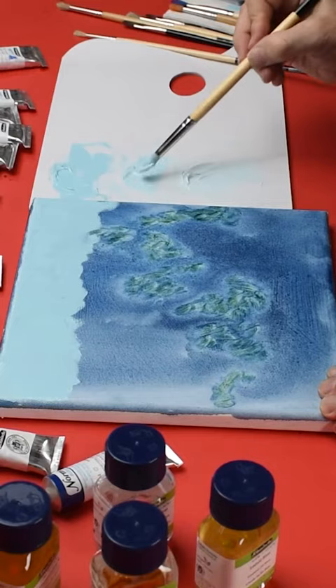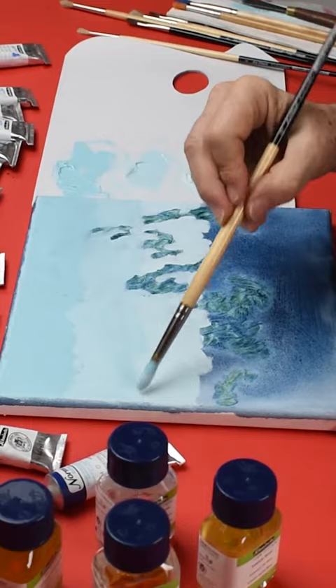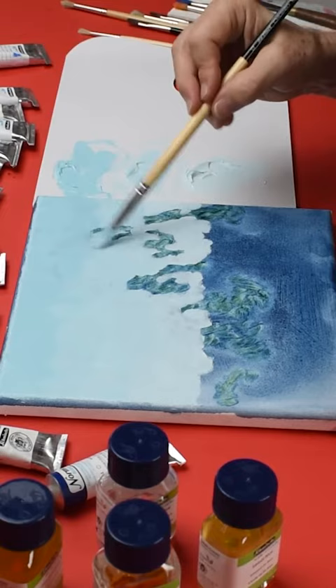Then I can pick up my next step down and paint that underneath. Once we have as many steps as we need, we can just work that colour back up into that layer — light values into that layer — just using dabbing, crisscrossing marks, bringing those colours both up into the one on top and down into the lower layer until we get a nice even blend.